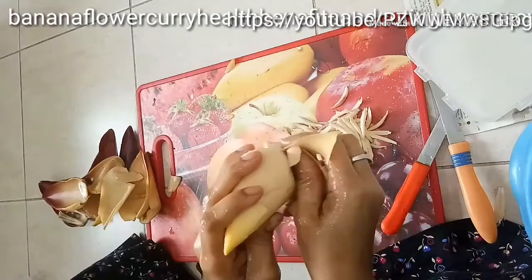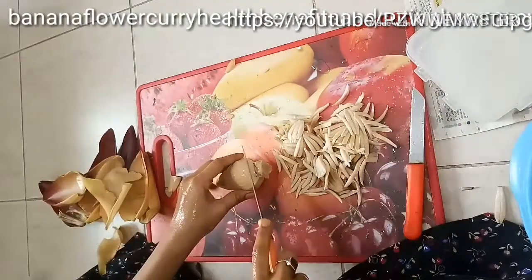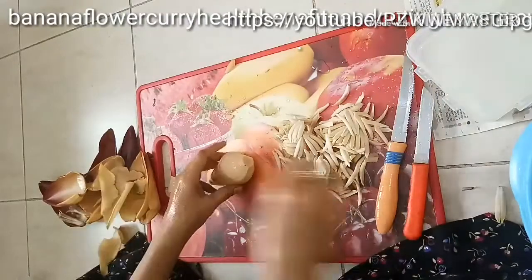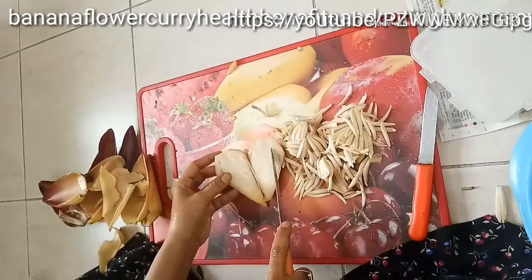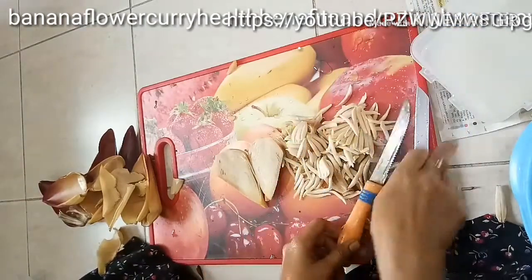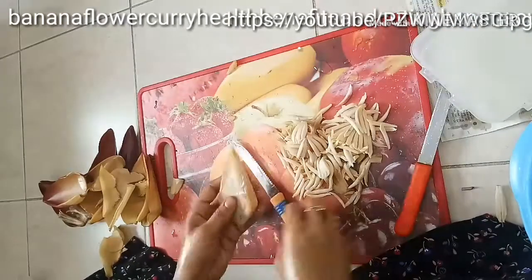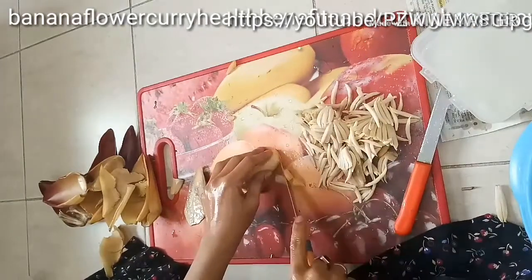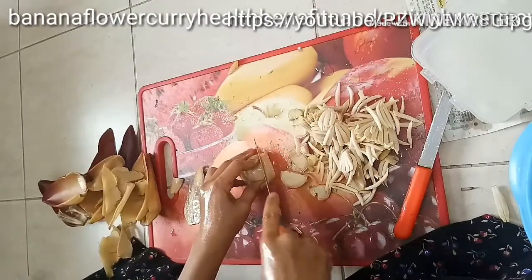It is a rich source of vitamins and minerals. The banana flower has become very soft now, so cut it well. This banana flower is rich in antioxidants, packed with fiber, full of potassium and protein — that's why banana flower has plenty of health benefits.